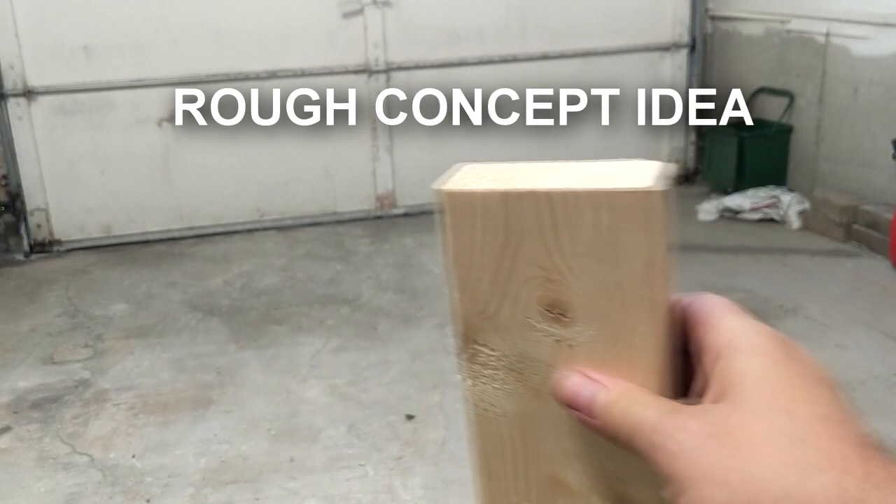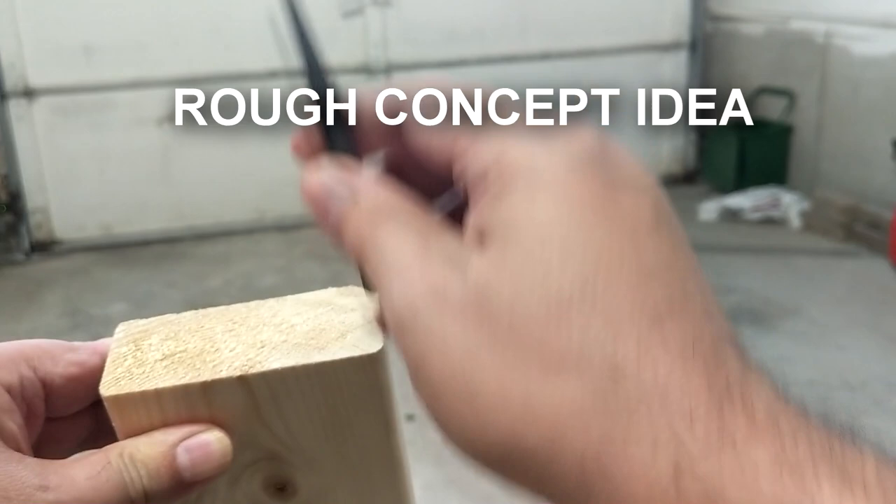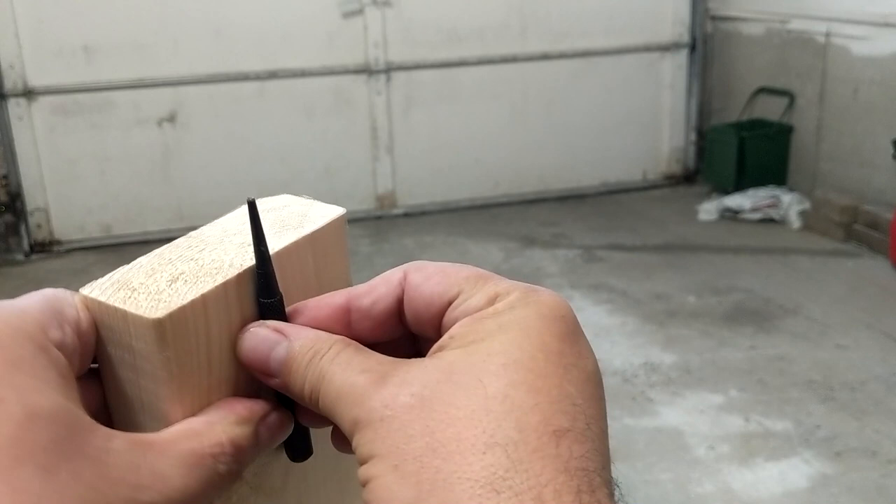Another idea I had was making my own base — drilling a hole on top slightly smaller than the diameter of the pin, pressing it in, and using that as the pivot point. That wouldn't be a bad approach.